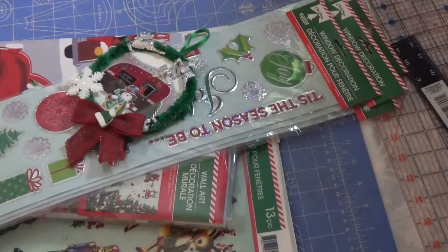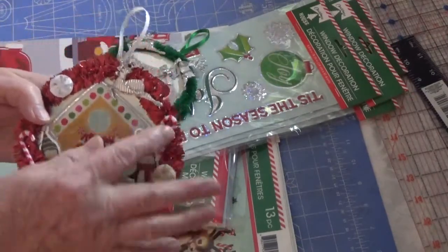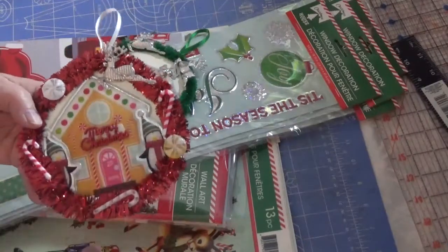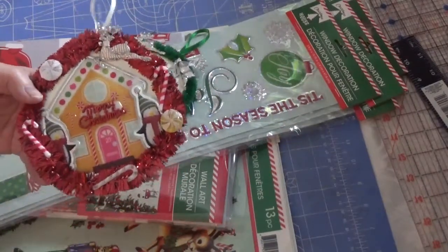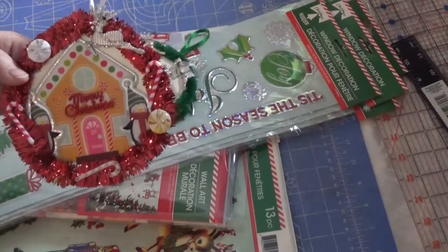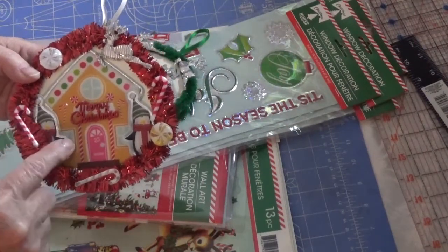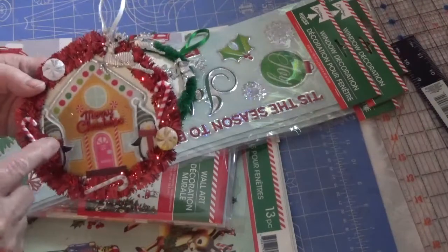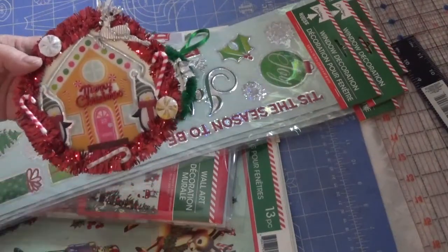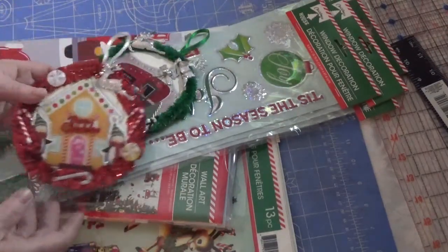They got a bit mixed up here because somebody was looking at them. Here's the next one — the gingerbread house. Just so cute. All the candy, the reindeer, the Merry Christmas — all from my stash from long-ago Christmas stuff I had purchased. I believe it was all on one sheet: the two penguins and the gingerbread house. And again, I did the back as well.